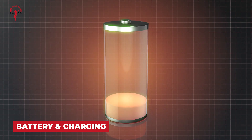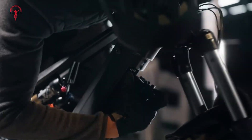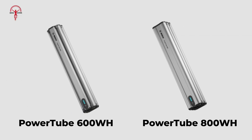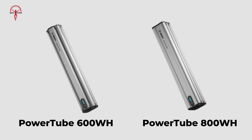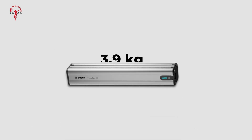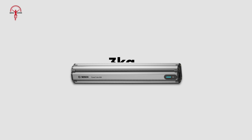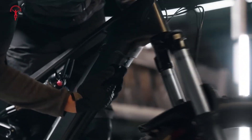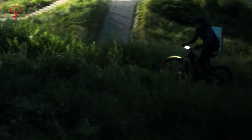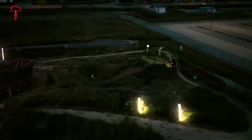Battery capacity and charging speed often determine how far and fast you can go. Bosch provides two new battery options, the Powertube 600 and Powertube 800, offering 600Wh and 800Wh of energy respectively. The larger battery weighs 3.9 kilograms, while the smaller one is slightly lighter at 3 kilograms. Both batteries are designed to integrate seamlessly into the bike frame and are part of Bosch's smart system, which enhances connectivity and efficiency. The switch to 2170 cells means longer rides and faster charging.